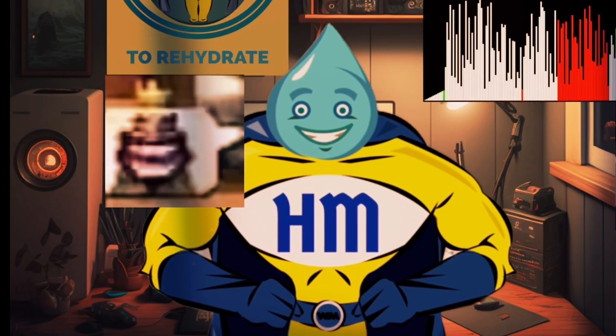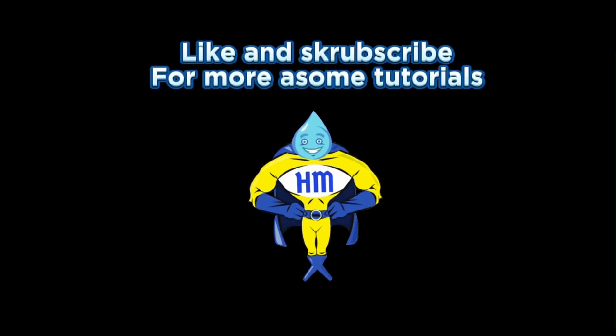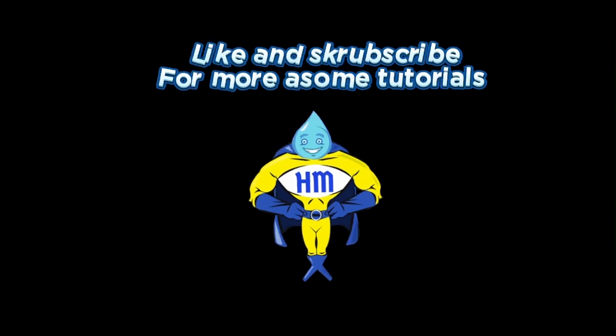Anyways, that's it for today's video. Stay hydrated. See you next time.